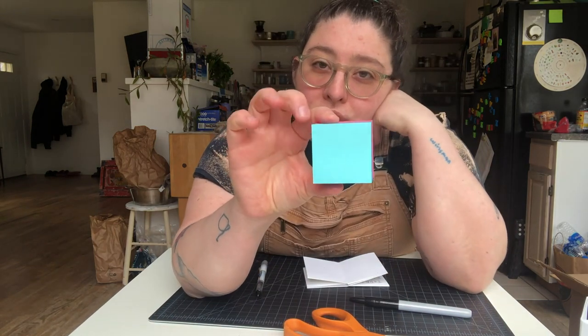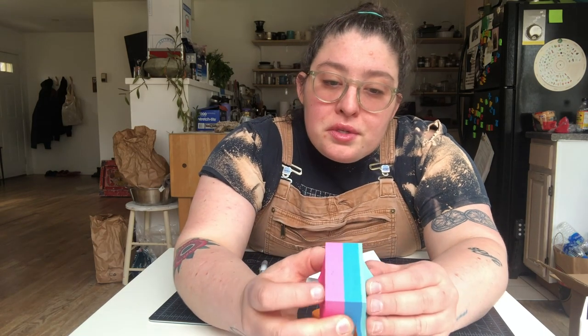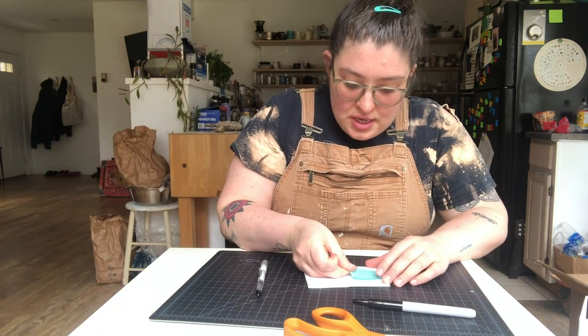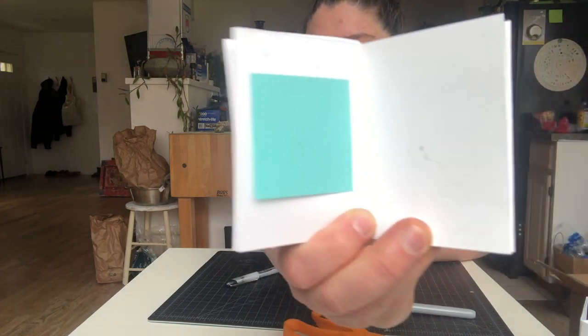I have these small post-its at home that I keep in my studio and I write a lot of notes on them. I put them on the wall and on my fridge — you can see one of those green ones over there. These ones are smaller than the regular size and they actually fit perfectly in the center of these pages. I love this if you want to add some color.